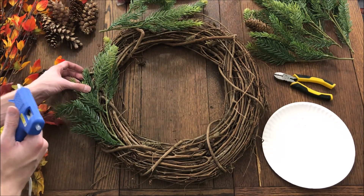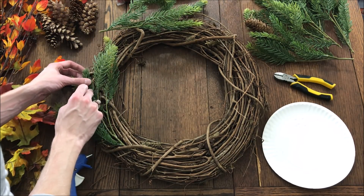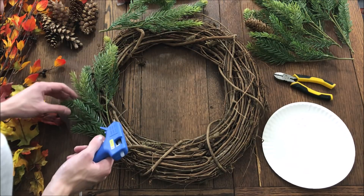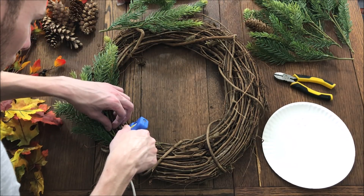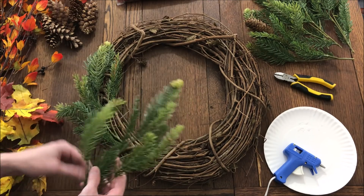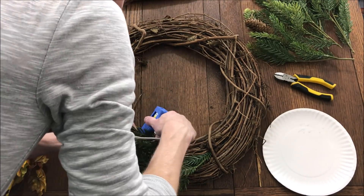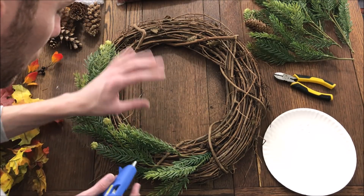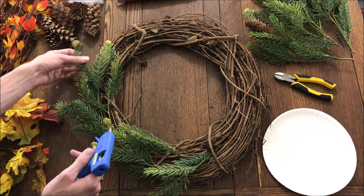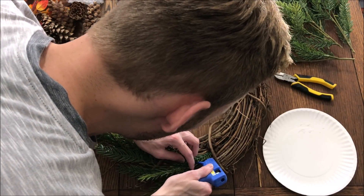I'm just going to put little dots of glue here and there, then press the branches up to them. This process takes a little bit of time because it takes a while for the glue to harden enough to hold the branches in place. Be careful not to get hot glue on your fingers — even a low temp glue gun is still pretty hot. You don't want to glue all of the pine branches to the wreath because it's nice having some of them flow off to the side, which gives it more of a natural look.